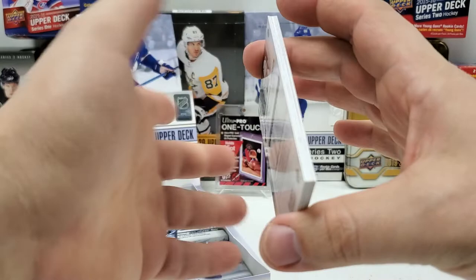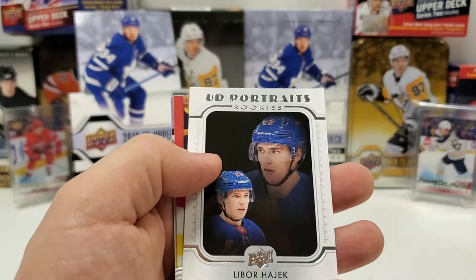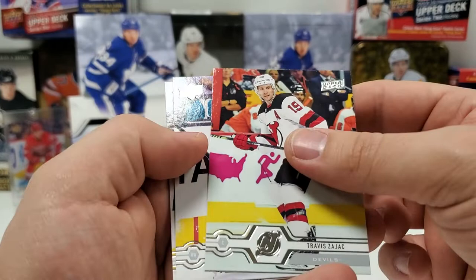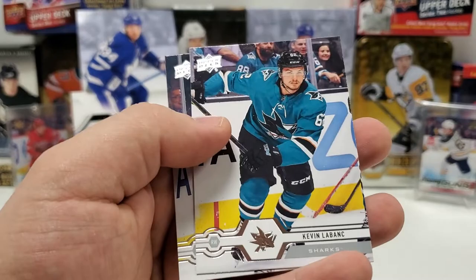No OPG in this one. Gabe Landeskog — it's going to be a portrait. Patrice Bergeron, Ole Matta, Nazeem Kadri, and Rookie Portrait of Lieber Hayek. Travis Zajac — it looks like some very dirty ice he's skating on compared to the others. Kevin LeBlanc and OEL to finish that pack.